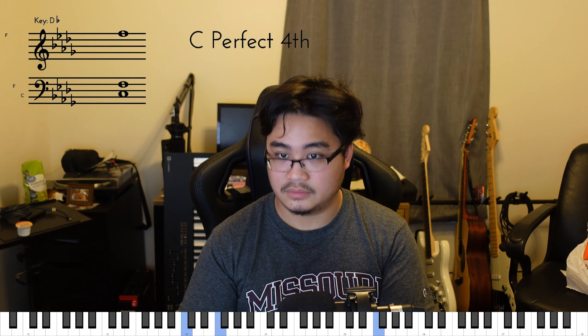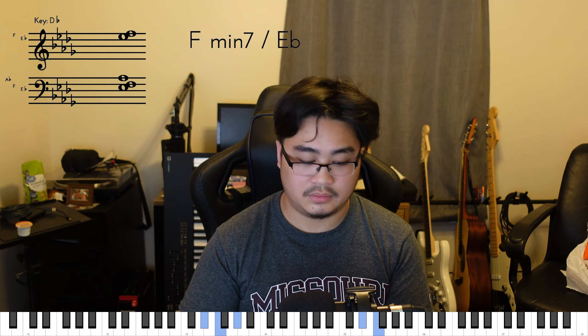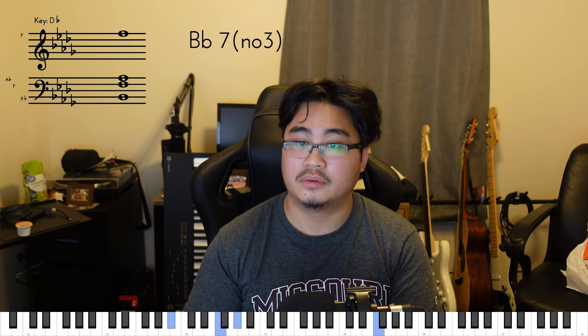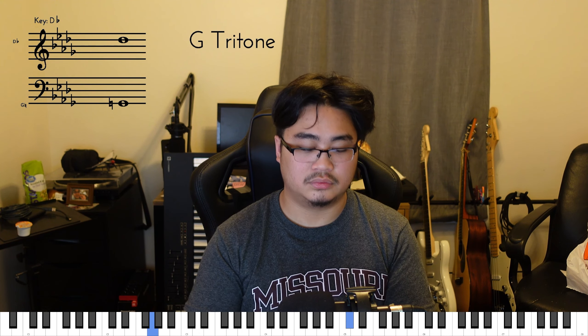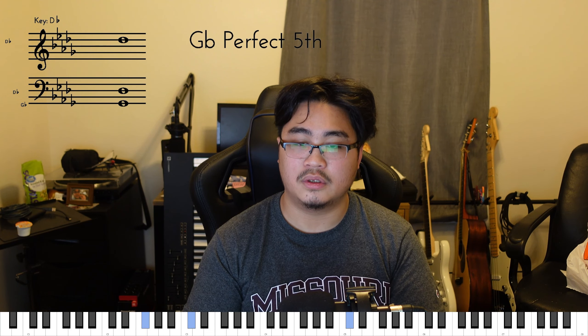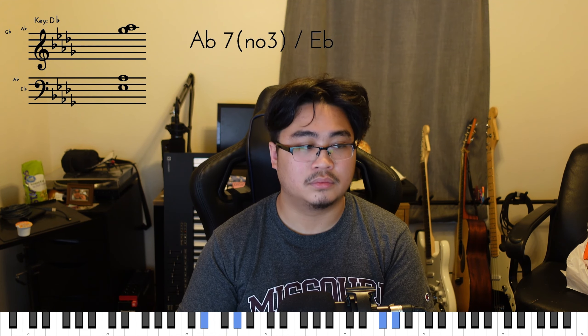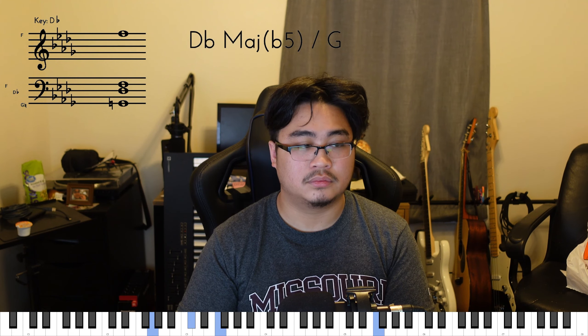And the next chord is the same chord except you're just bringing that Db to an Eb, and then you're going to add another note — B natural. And you're going to create basically an Ab minor 6 over Eb. And this is a tension chord that releases, or not so much releases, but leads to the next chord, which is G diminished. So I'm going to play from the beginning again and then we're going to talk about G diminished. Ab minor 6 over Eb.